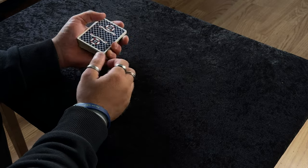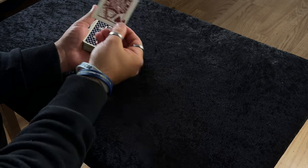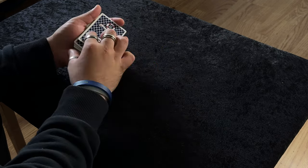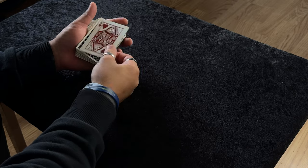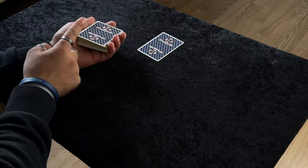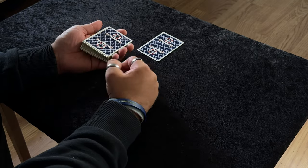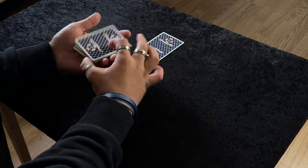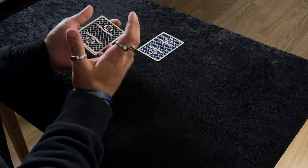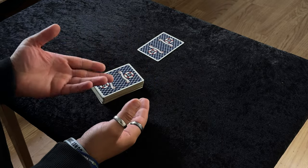To start off, you need to do a double lift. Get a break under the top two cards and turn them over. I'm showing a queen but secretly hiding an ace underneath. So you do the double lift, you're showing the queen, then place it down. Now you need to get rid of the top card, so all you're going to do is slip cut that card into the center, just like so.